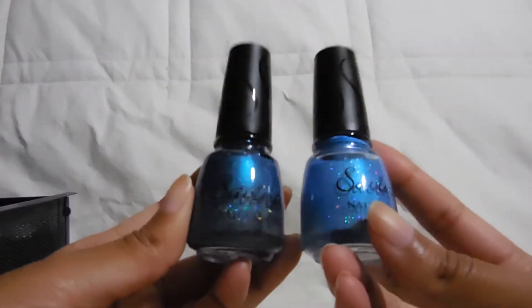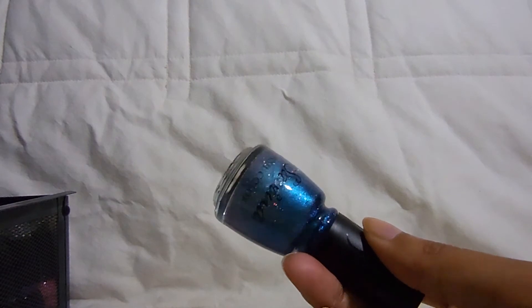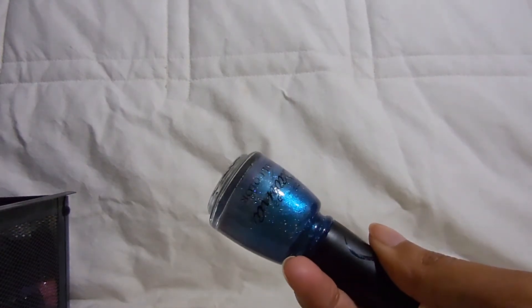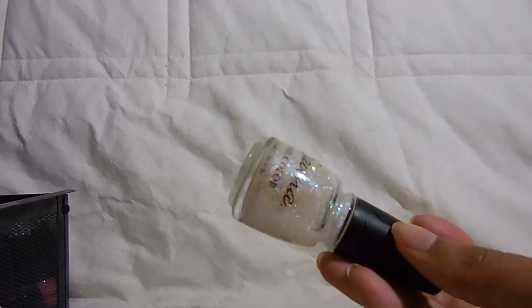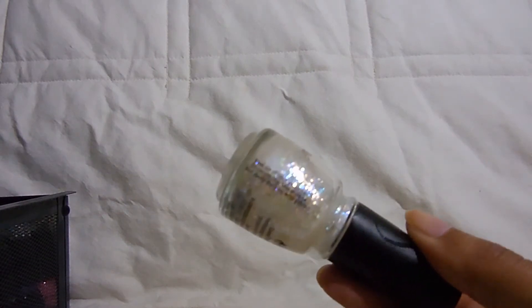I also have another Sparkling Water right here — these both are the same polish, which is funny because this one's a lot darker. I just really wanted it because I thought it was really pretty. This one is thicker than the other Sparkling Water — it has a thicker formula — but it dries the same and you can still see that really pretty glitter. This next one is in the color Flash.